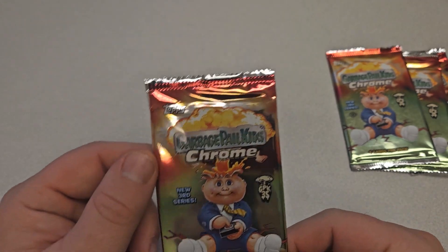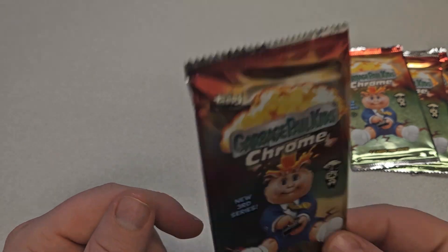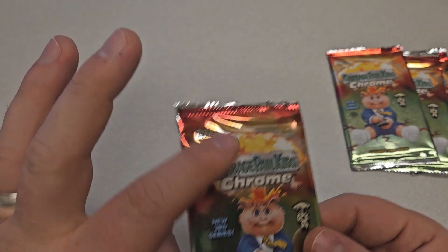All right, today we're doing a pack break for the Scarborough Chappella Kids Chrome Pack from the third series. Whether this is an individual pack, a blaster box, or a hobby box, all the packs look the same.